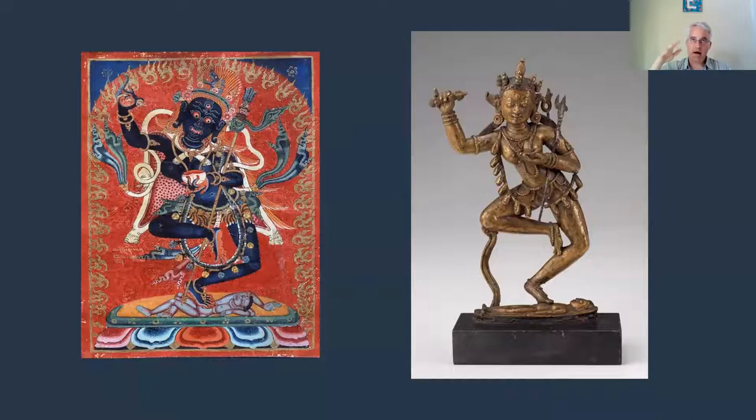Vajra Varahi is in a group of female deities often referred to as Dakinis, which translates to 'skywalkers.' They are known for their role in assisting the aspirant in their pursuit of enlightenment with great power and energy — the dynamism you see in her stance. They are able to provide the practitioner with shortcuts — the quick path toward enlightenment, shortcuts through the eons of time that it would normally require to reach awakening.